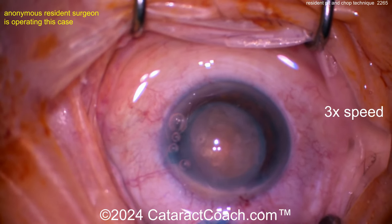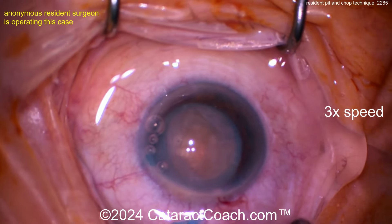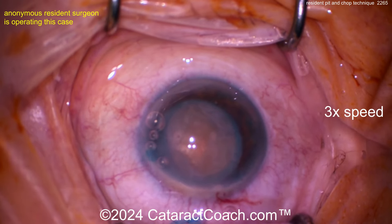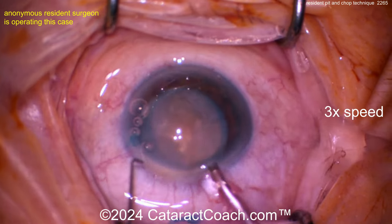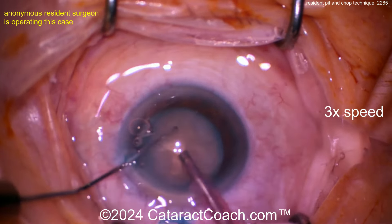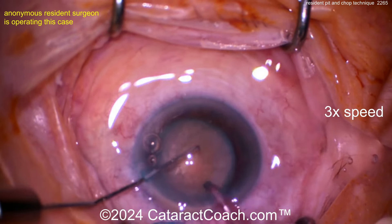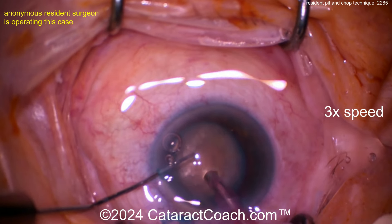A little more viscoelastic to protect the corneal endothelium. The pit and chop technique is to create a little bit of a pit — kind of like we learned from Mohanta's submarine chop — making a little pit in order to really get the phaco tip buried within the dense central part of the nucleus. So again making a little pit there, just a little bit of energy.